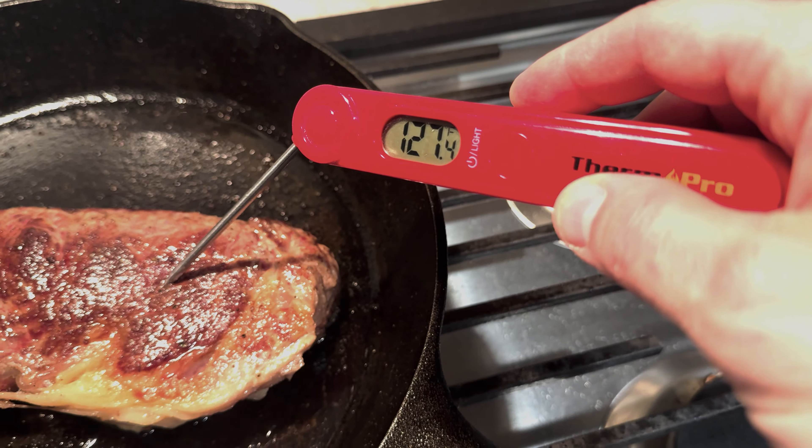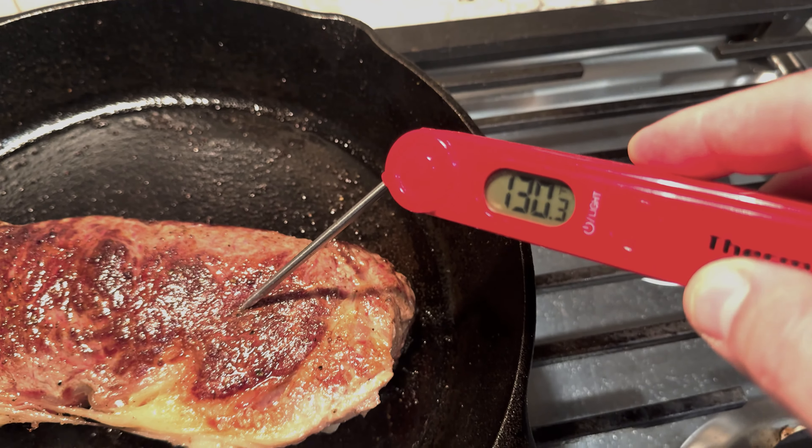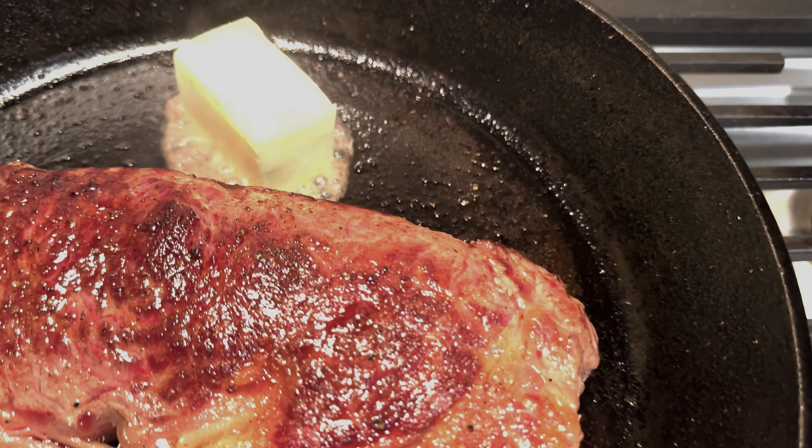I cook to about 130 degrees. Add the butter to the pan and what you want to do is keep getting the butter all over that steak. Just look how good it's going to be.